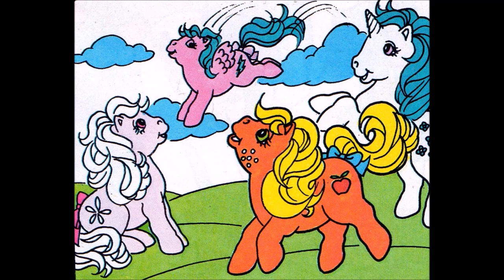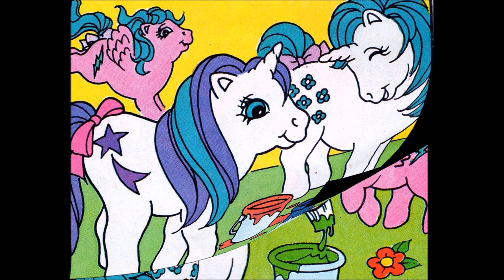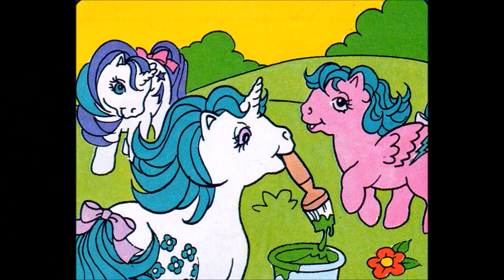I wanted to paint stripes on the show stable. But we just can't mix any striped paint, no matter how hard we try, cried Baby Glory. Neither can I, laughed Majesty. You can't make striped paint, said Majesty, but I'll teach you a little paint pot magic if you like.